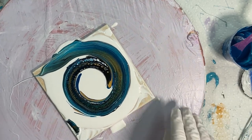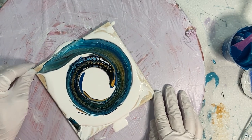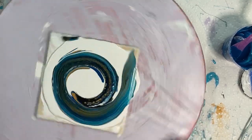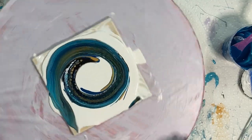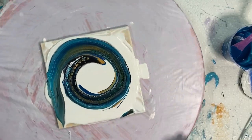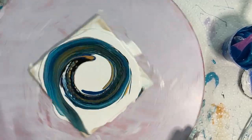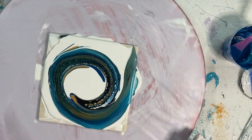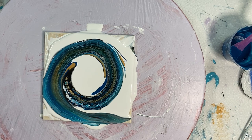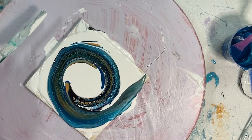Well, it sure looks pretty, the colors together. You know, let's give it a little spin. I don't want to take too much paint off because I need that for my bloom.